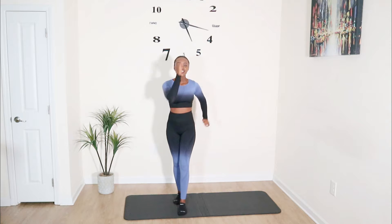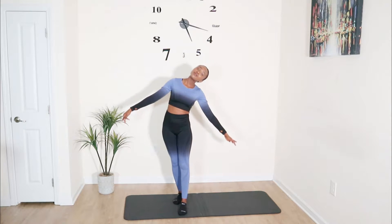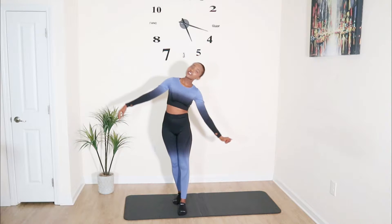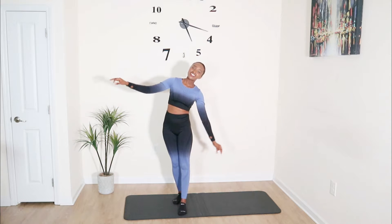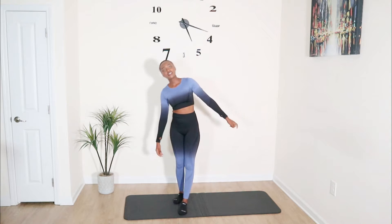Our next exercise is still on the same stance but now we're moving our head. You'll notice that our balance is between our ears — if we move our head like that, we lose balance. We're still trying to destabilize ourselves by engaging the core to bring the balance back. Next we're gonna swing our trunk, our whole body, for 10 seconds. Engage that core.